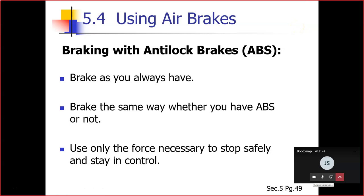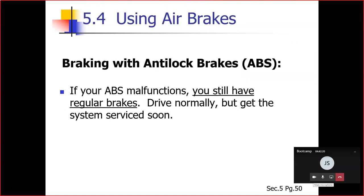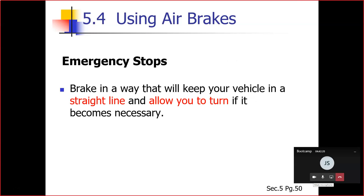Section 5.4 — using air brakes. We've already covered braking with anti-lock brakes in section two: brake the same way whether you have anti-lock brakes or not, using only the force necessary to stop safely and stay in control. Emergency stops — controlled braking and stab braking — were also discussed in chapter two.